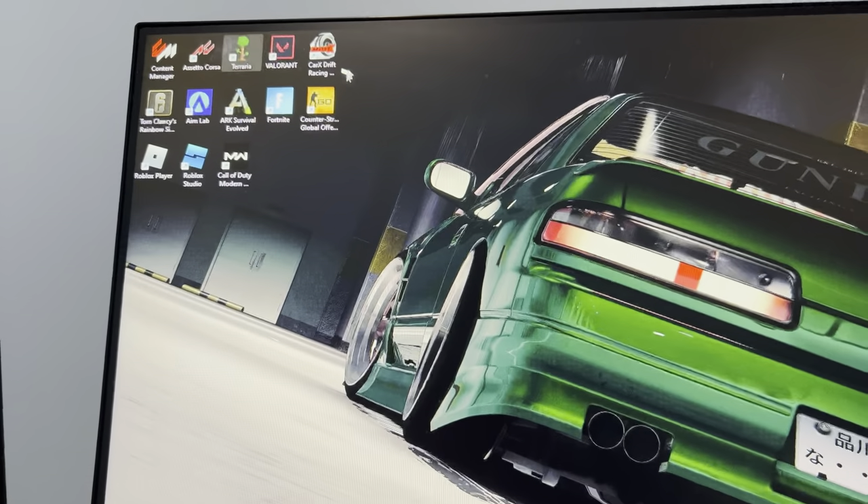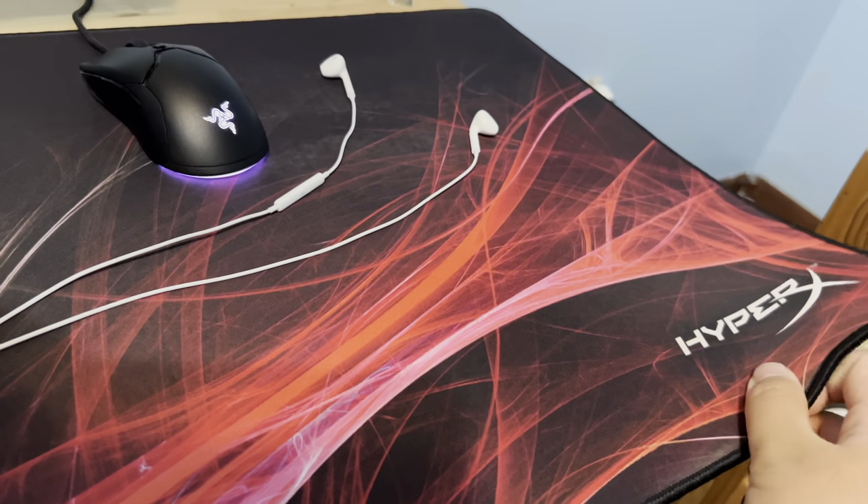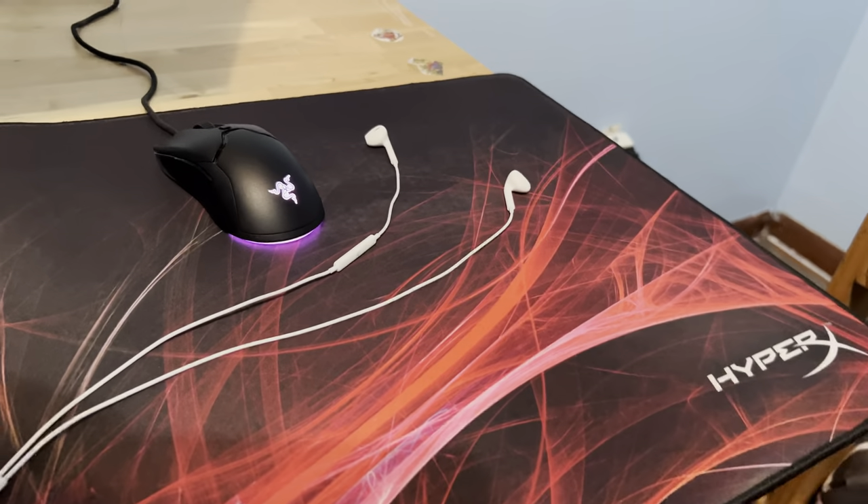These are all the games I play. I play Valorant the most. The mousepad is HyperX — that's it, HyperX.